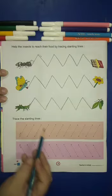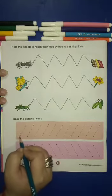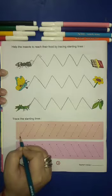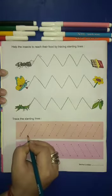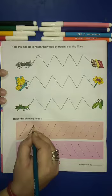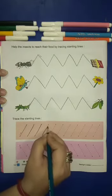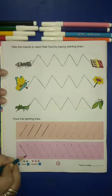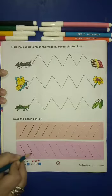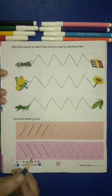Now trace the slanting lines. Here are some slanting lines, so you will trace on the dots. First you will make a line to the top, like this, and then you will bring it down. Up and down, like this.